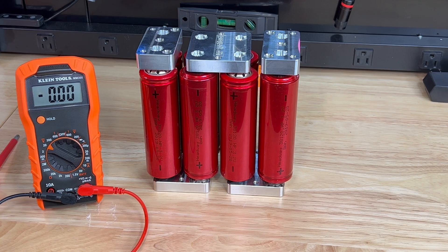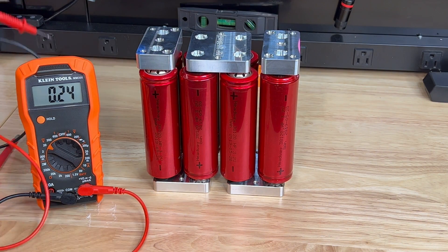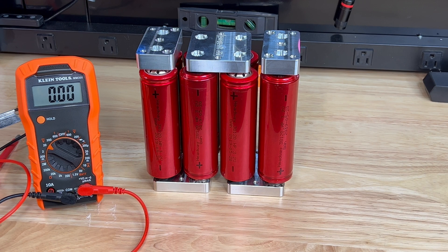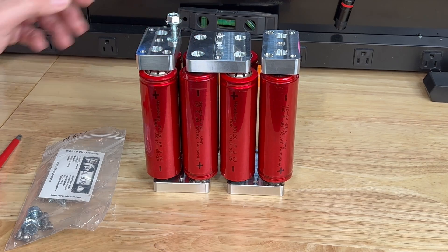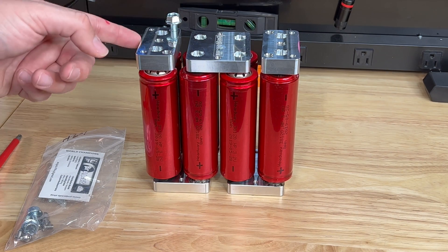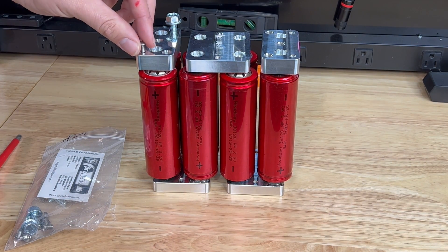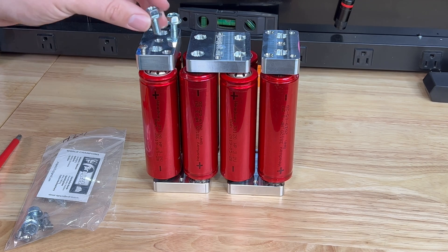Here it is — the completed bank with bus bars installed. The last thing to do is check the voltage: 13.6 volts resting, and these can be charged up to 14.6 volts. It's a perfect 12-volt replacement style battery. One nice feature of this kit is the big holes for your lugs — and like a big dummy I put these on backwards, both needed to be facing out, so I'll switch that around. You also get small screws for setting up your BMS or accessory wires.